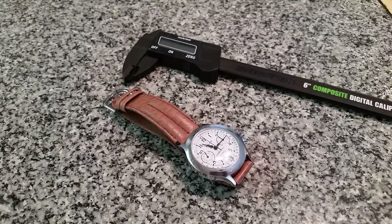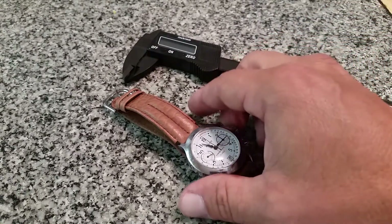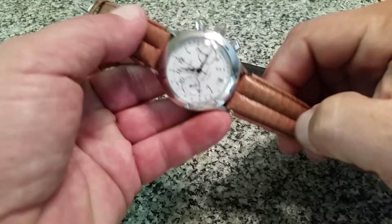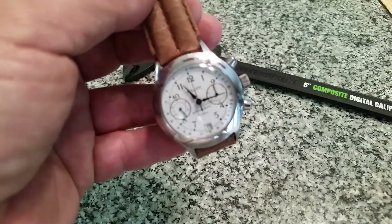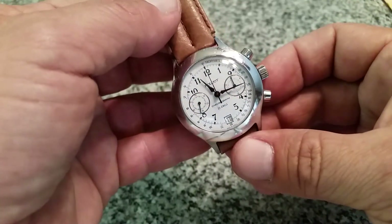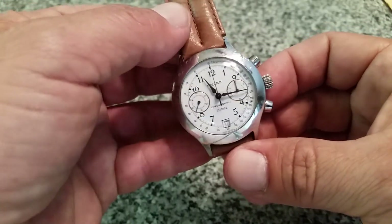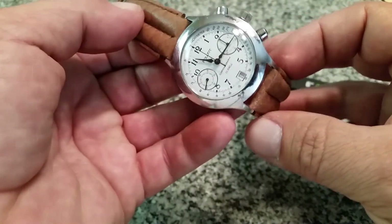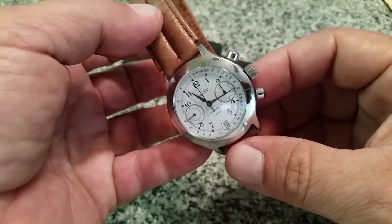OFD checking in here. Today I wanted to take a quick look and talk about — this isn't really a review per se — it's a watch I picked up recently, something I wanted to show that I've added to my collection. I wouldn't quite call this a vintage watch because I don't think it's really all that old, but it kind of falls into a collector's category for me. If you guys are collectors of watches, it's always nice to have some sort of mechanical chronograph in your collection.